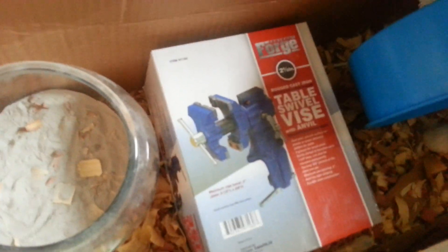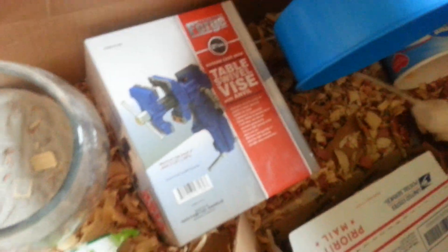It's a table swivel vise with an anvil. And if you wanna do something with it, that might be quite useful, but I wonder if there might be any way to use it.